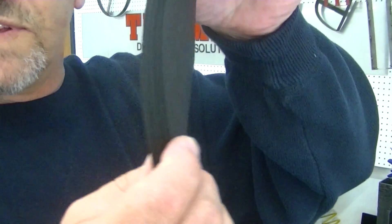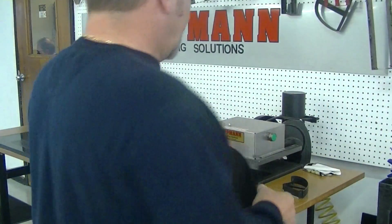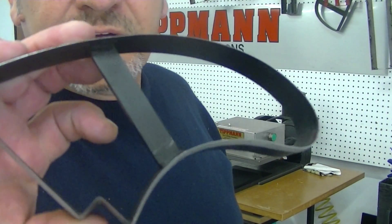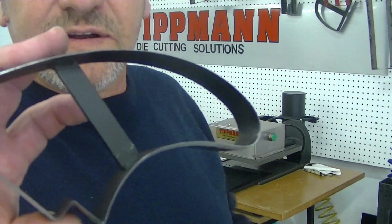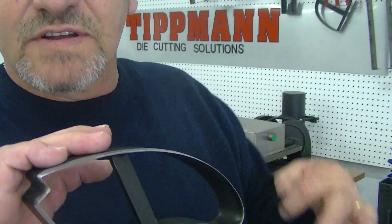Hi Bill, I'm just getting ready to email you another video here. I did this with 10 layers of your fabric, so you can cut 10 layers of this out. I used one of our clicker dies, which is like the cookie cutter type of die. Now depending on how big your pattern is, you can use up to 30 lineal inches on the 700 press.